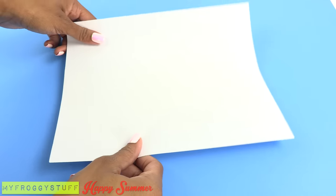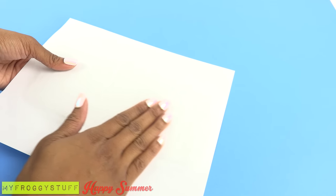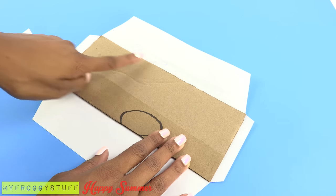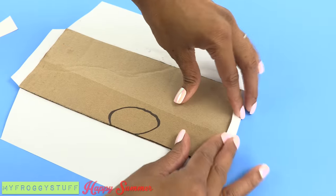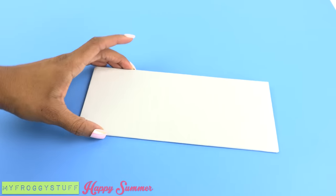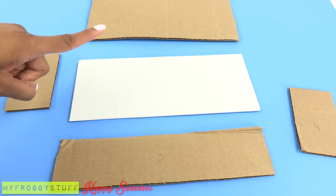Place the paper on top and press firmly to smooth it out. Make small cuts at the corners, making trapezoids, then fold and glue the paper over the edge to neatly cover the cardboard. Now let's glue it all together.